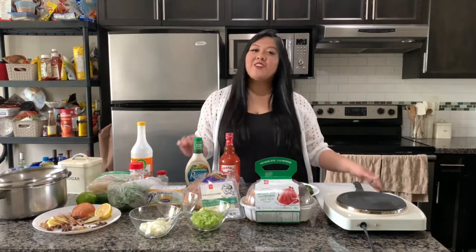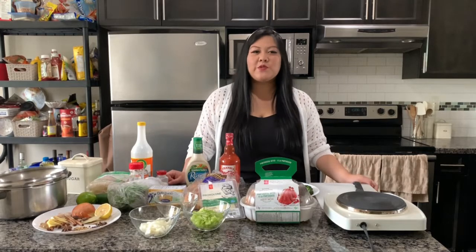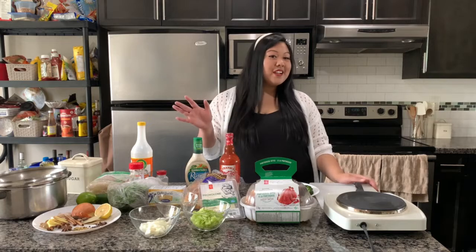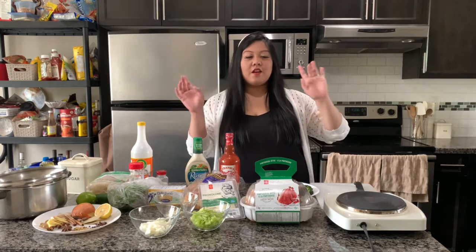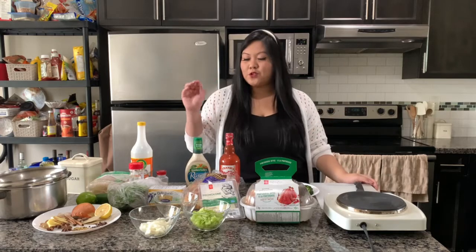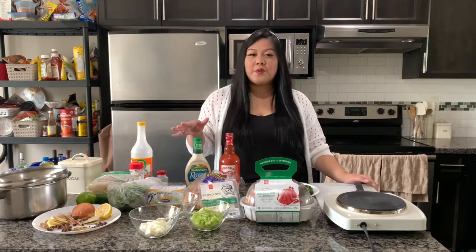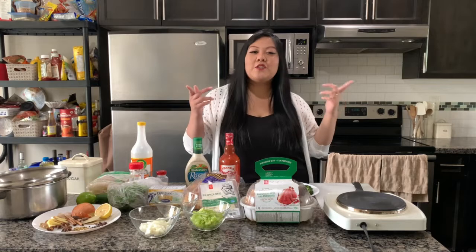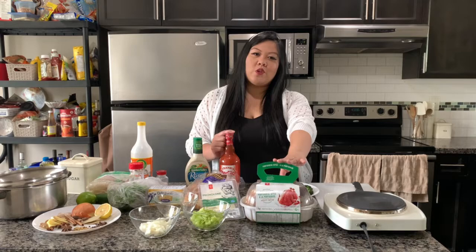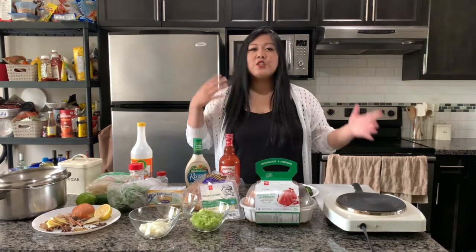Hey friends, welcome back to my channel! Today's video — quick disclaimer — this was a better idea in my head than me trying to film it. I have to try and do this video under 50 minutes, but basically, as you can tell from the title, we're going to be doing rotisserie chicken from the deli or your local grocery store in three ways.